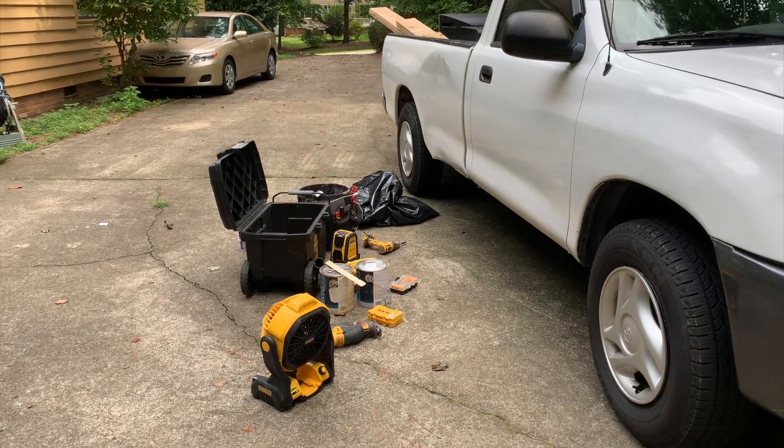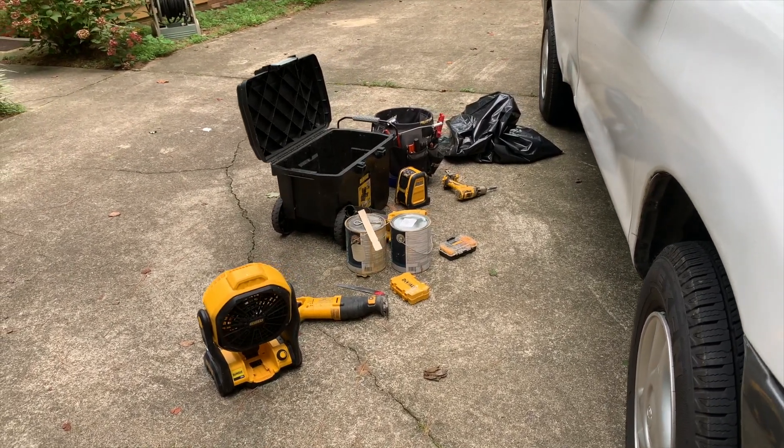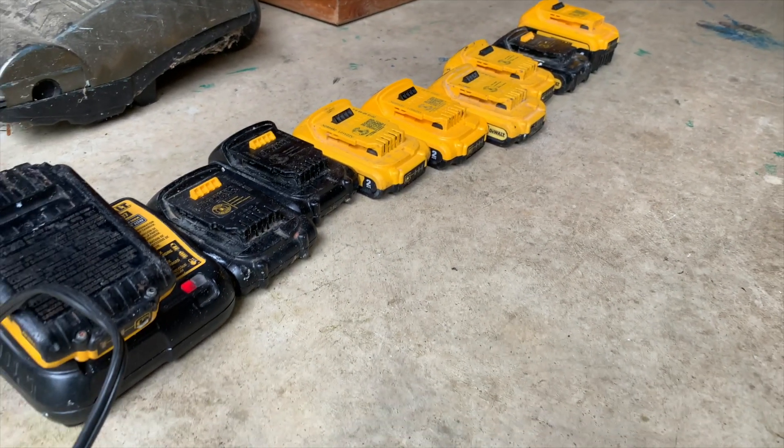Got all my tools set up, ready to grab and go. Got all my batteries lined up ready for a charge. So I'm going to go around the house and do it to it. Some of my favorite tools — these are some of the tools that I use for wood rot replacement. They're absolutely essential, so let's get started and I'll show you as I go.